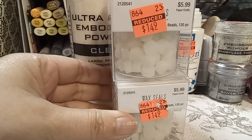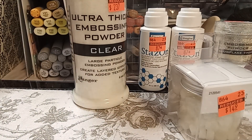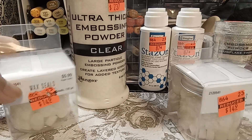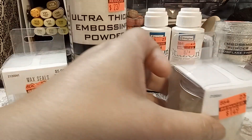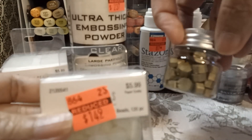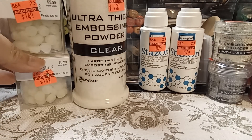I found this translucent wax seal — I guess it's the same as clear, transparent. They were $5.99 each and I got it for $1.49. I thought that was a great deal. I want to try and make some wax seals, just clear ones, because I think I would use them more. I have gold, which I don't really use a lot of, so I'm thinking the clear would be best for me.